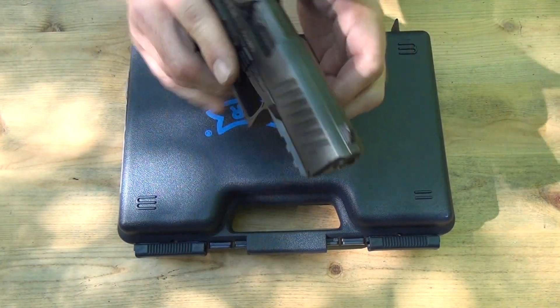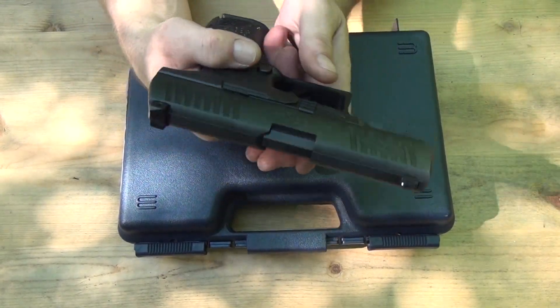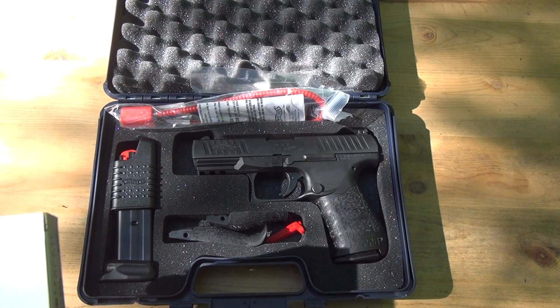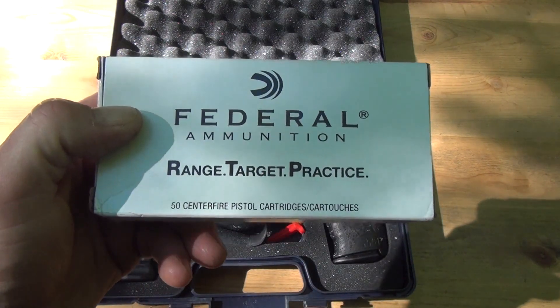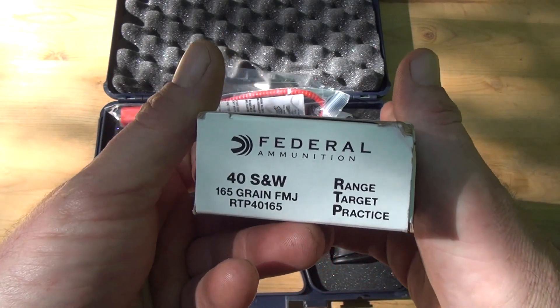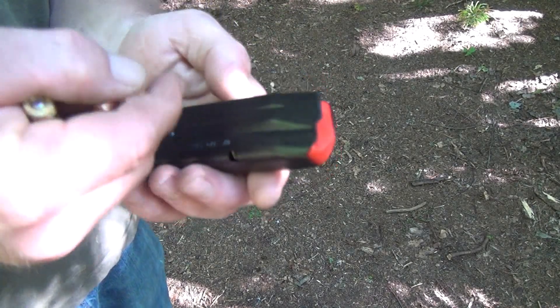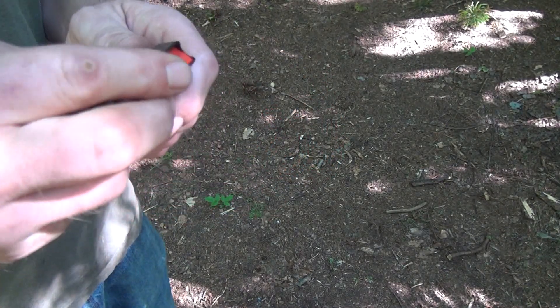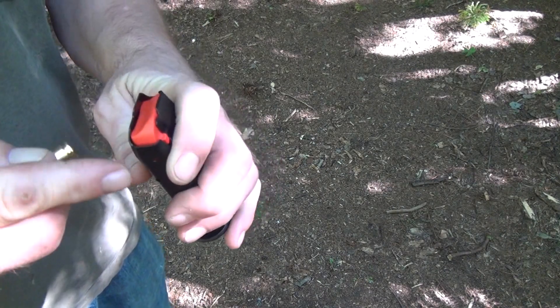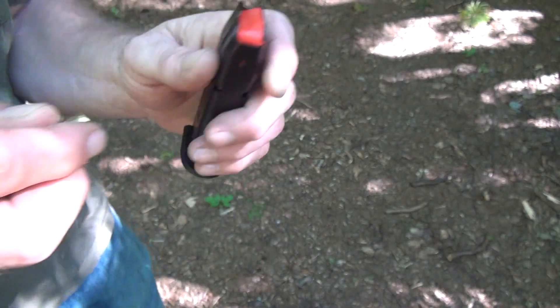Do a function check, put the mag in, make sure it locks open. For the ammo I'm using today — nothing special, actually really cheap stuff: Federal Range Target Practice ammo, 165 grain full metal jacket. Let's see how this works. Load this thing up — it is a steel magazine, which is always nice to see. One way to tell the M2 from the original is it has the orange follower.